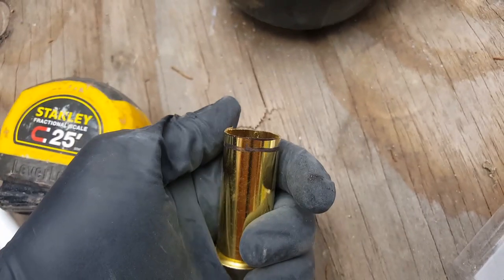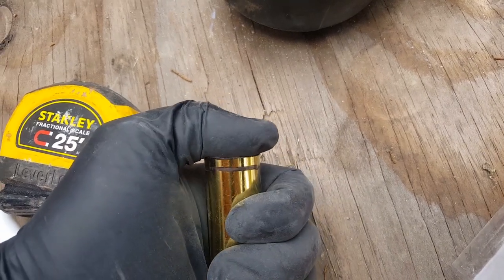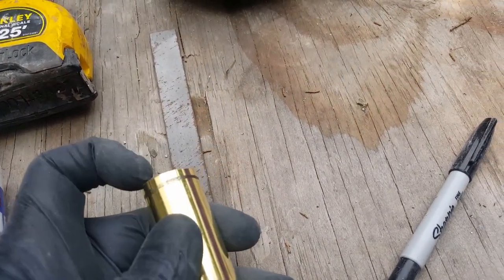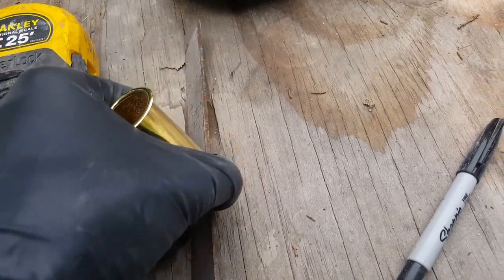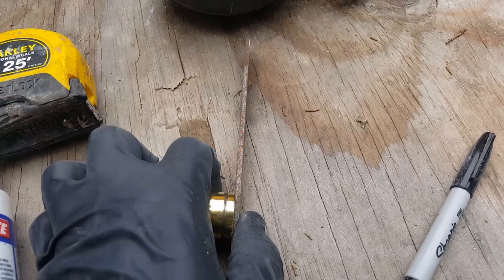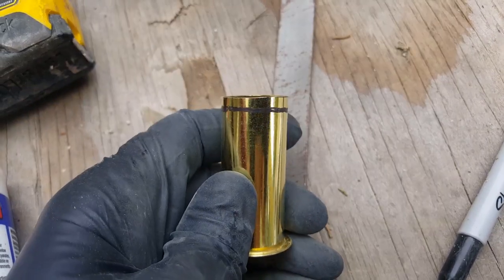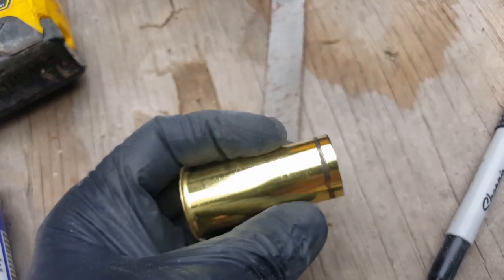You'll notice we've got some burrs, so smooth the whole thing out and get any burrs off. If you're worried about how straight your angle is, grab a file — it's typically flat and you can trim up any high spots to straighten it out. That'll help clean it up and you'll still get a nice straight cut.